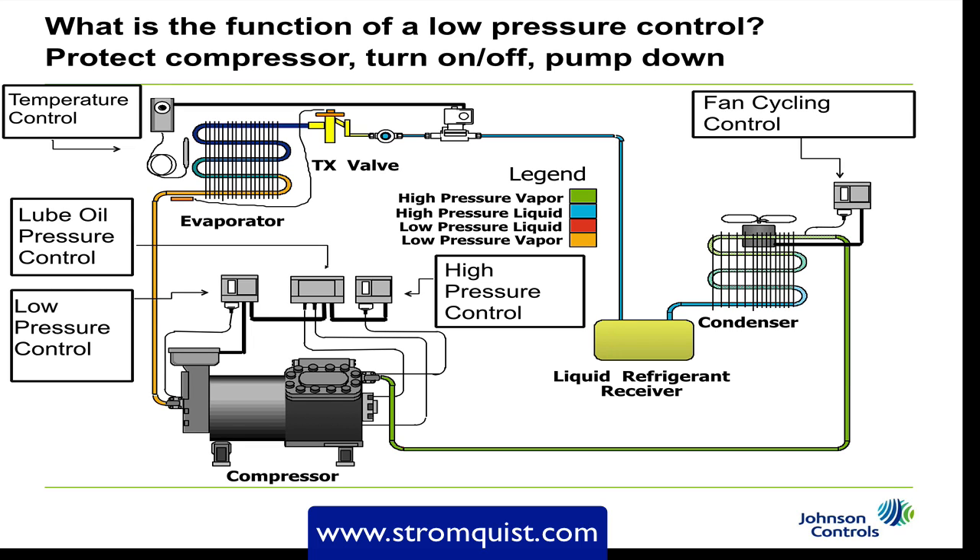Once this happens, the compressor continues to pump and will pull the refrigerant from the low side of the system and push it over to the high side. Once the pressure hits a certain point, the low pressure control will turn the compressor off. What we've done is pushed the refrigerant over to the condenser and the receiver — this is called pump down. We've done two things: turned the compressor on and off, and pushed all the refrigerant over so there's no liquid waiting for the compressor on startup and we won't start the compressor under load conditions.